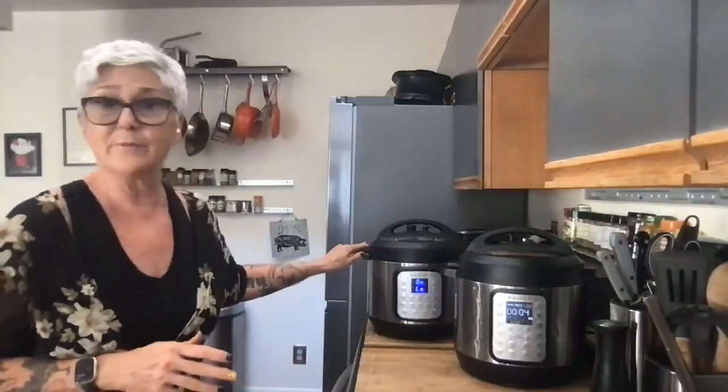Some people think they need dry beans to justify having an Instant Pot — you don't. You can use canned beans and still make lots of great recipes: soup, chili, a curry sauté with artichoke hearts. When pairing with canned or cooked beans, choose a vegetable that cooks at about the same time and won't get too mushy. I used a small russet potato diced into smaller pieces, so this pot cooks at five minutes on low pressure.